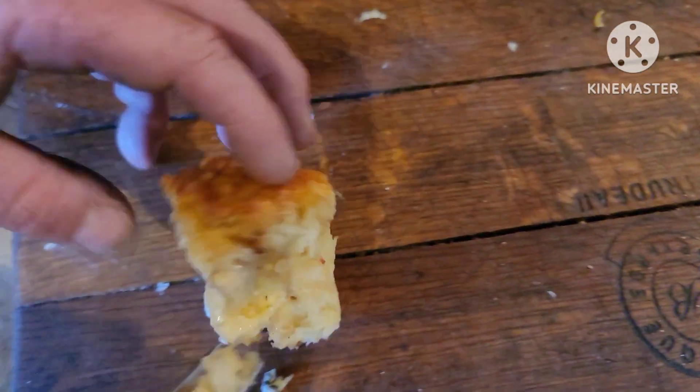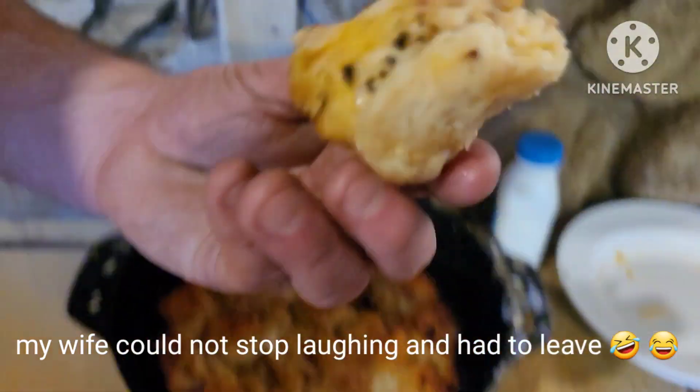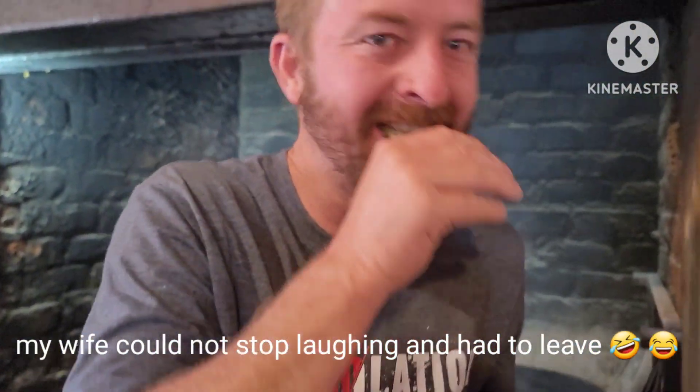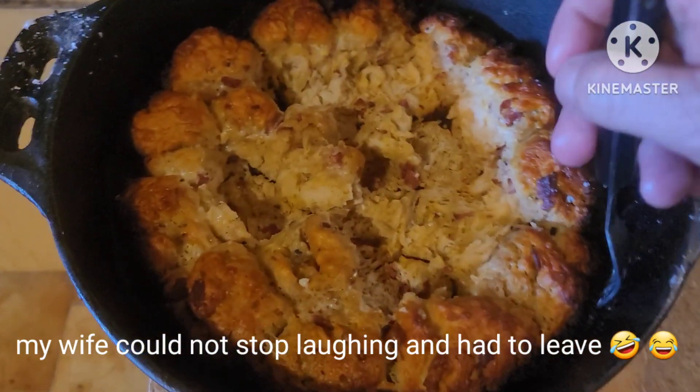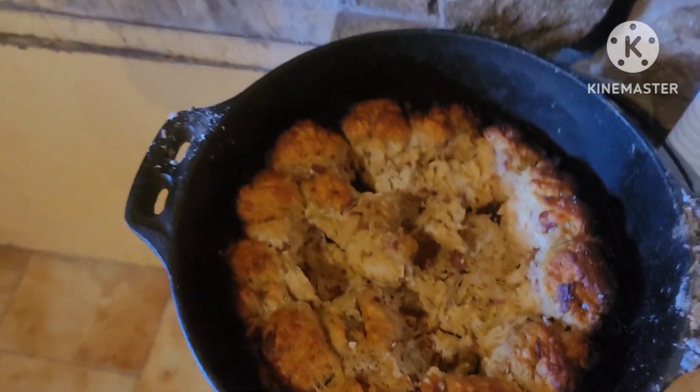Here you go — it's a little bit hot. My wife stopped laughing at me. The bread is disappearing fast and everybody's really enjoying it.